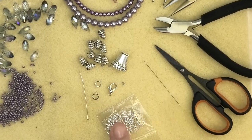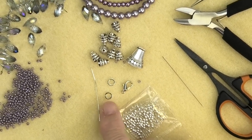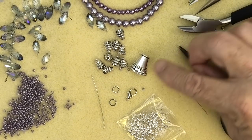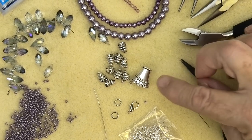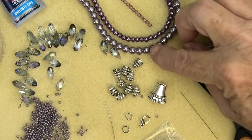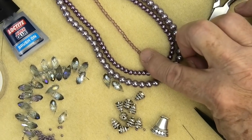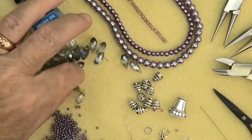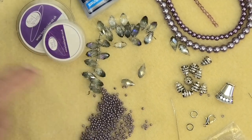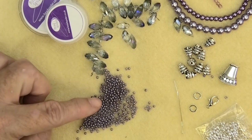The findings you will need are some crimps, a clasp, closed rings — these are 6mm closed rings — a headpin, a bead cone about 17 by 16mm, and nine little bead caps that hold a 6mm bead. For the beads: 6mm glass pearls, 4mm, 3mm faceted Czech glass — a lot of people know it as fire polish. I've also got faceted drops, which are top-drilled so the hole goes across the top, and they're 12 by 6mm. I've got size 10 Preciosa seed beads.